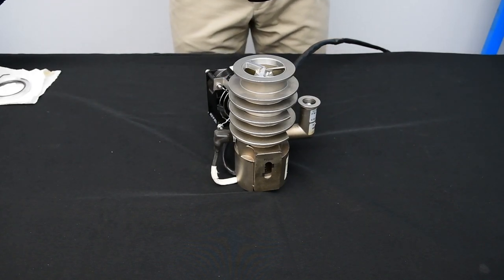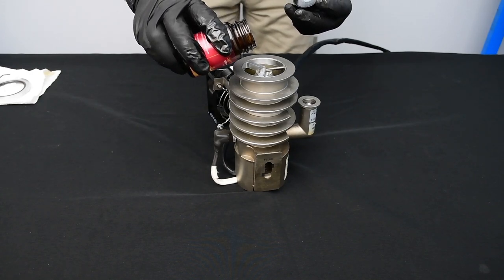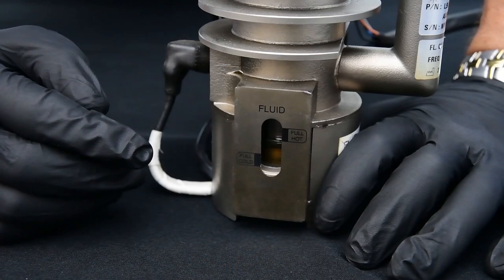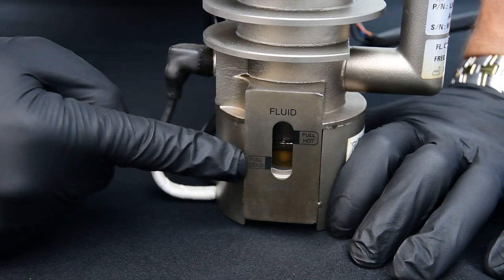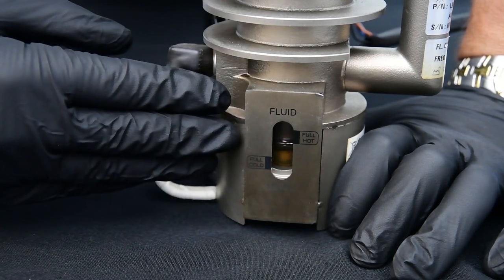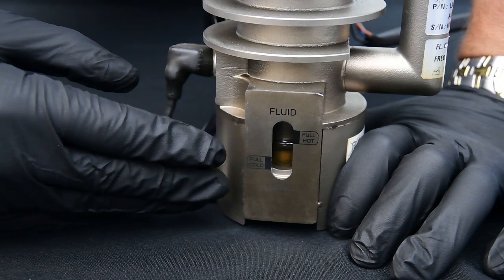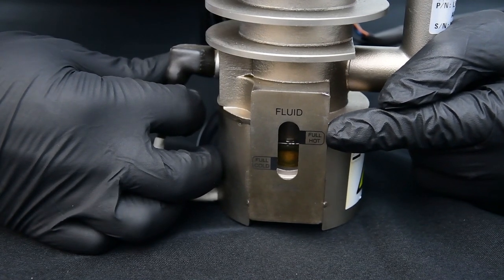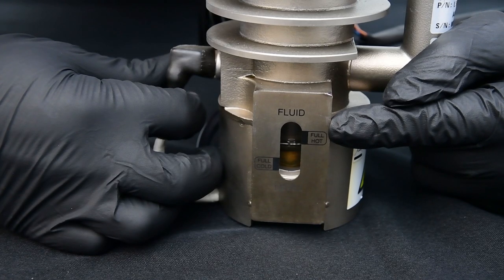To fill the pump we can simply pour oil in right through the top. Now we have two different fill lines here. The bottom is the cold fill line, which I filled the pump to as the pump is cold when I filled it with oil. When we turn the pump on the oil will heat up and expand. This is the reason that we have a hot fill line here, so you can see that the oil level is at the proper height when the pump is operating.